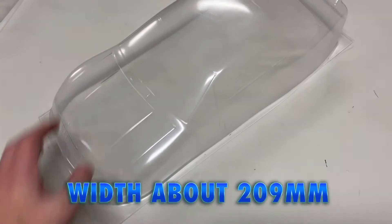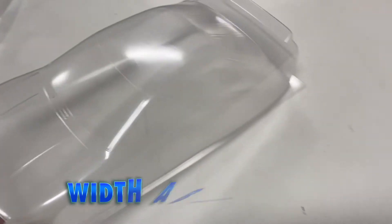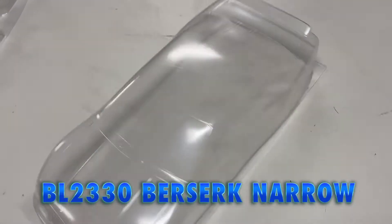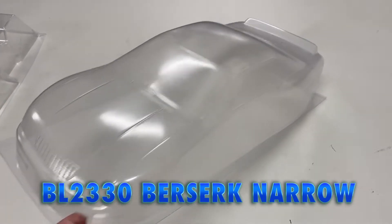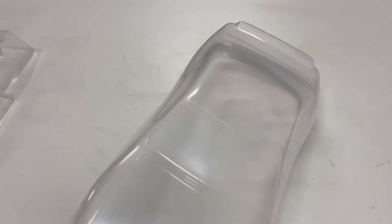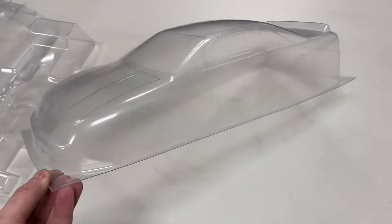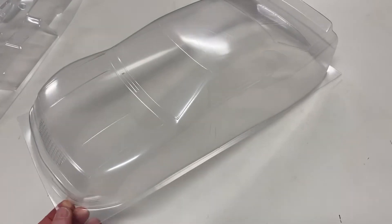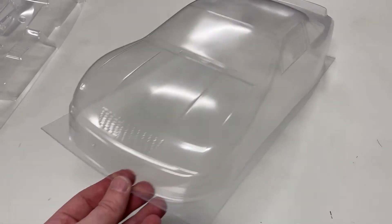The first is a 10th scale — I think this is 190 millimeters — chassis one is the Berserk Narrow. We also have the Berserk Wide, which is an IMSA GT car based off of a V6 from back in the day. I think this would be like 1988 to sometime in the 90s — I think they made these sorts of cars around that time.